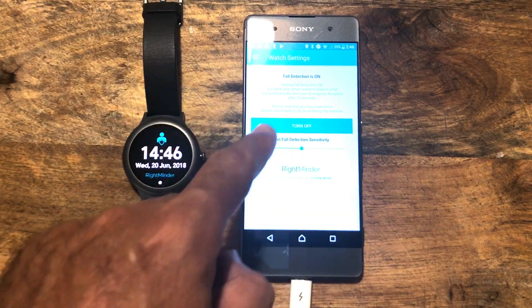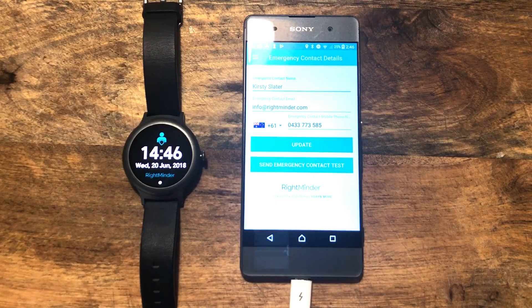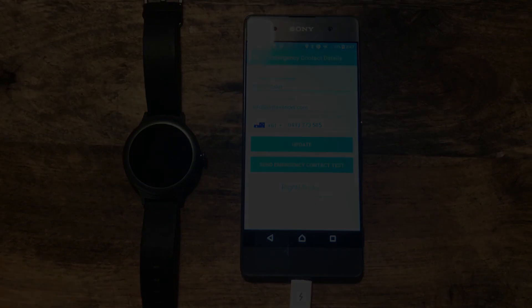You can turn fall detection and set the sensitivity on the application as well. So there you go — there's an introduction to Rightminder on your Android phone or Wear OS smartwatch. Please do reach out directly if you have any troubles or need any assistance, but hopefully this does make a legitimate difference in your life. We have built Rightminder from personal needs and personal experience. It is a bit of technology, but it's better to have peace of mind without being front of mind with Rightminder. We hope that it sincerely makes a difference to your life. Thank you.